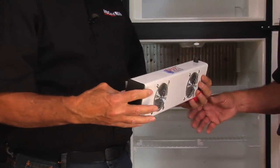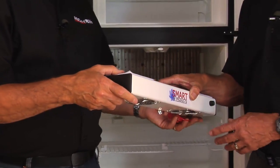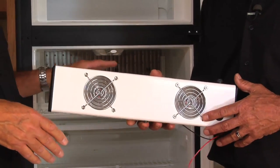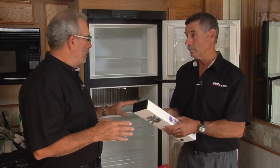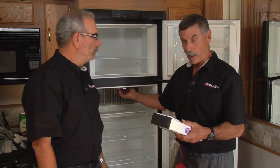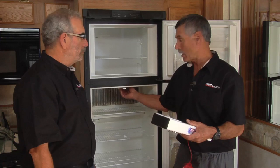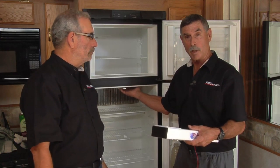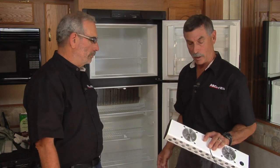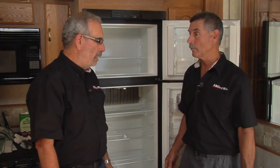These units are specific to the brand and size of refrigerator. In this refrigerator, which is an older one, the interior light is kind of in the way — it's blocking the fan placement, and it's not really made for this refrigerator. But the light doesn't work anyway, so we're just going to remove it, install the fan, and then we'll have the circulation we really need.